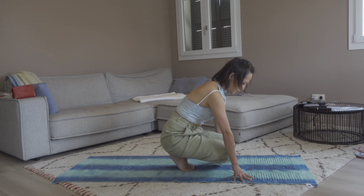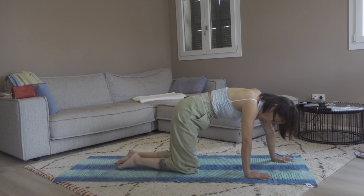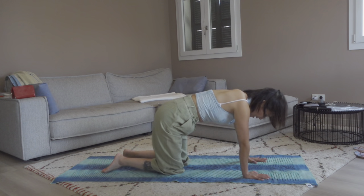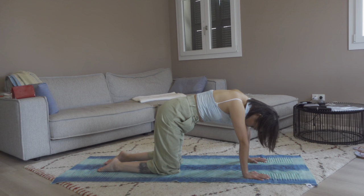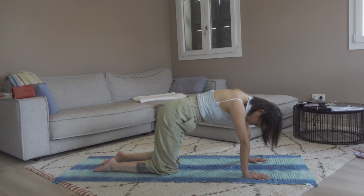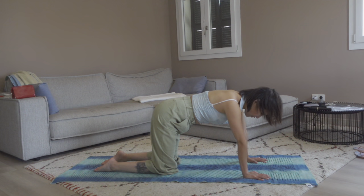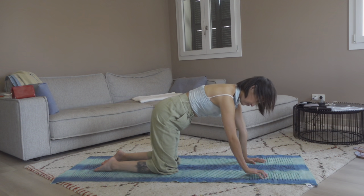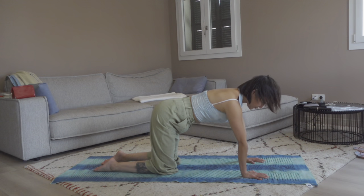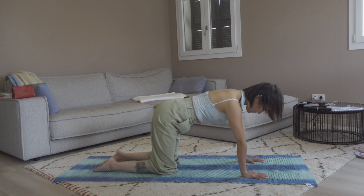Release by going forward into a tabletop pose. Stay here in stillness for four rounds of breath. Make sure you press firmly down the back of your feet to the ground — feel the stretch of the back of your feet on the ground. Belly in, shoulders away from the ears, back of the feet pressing down into the ground.